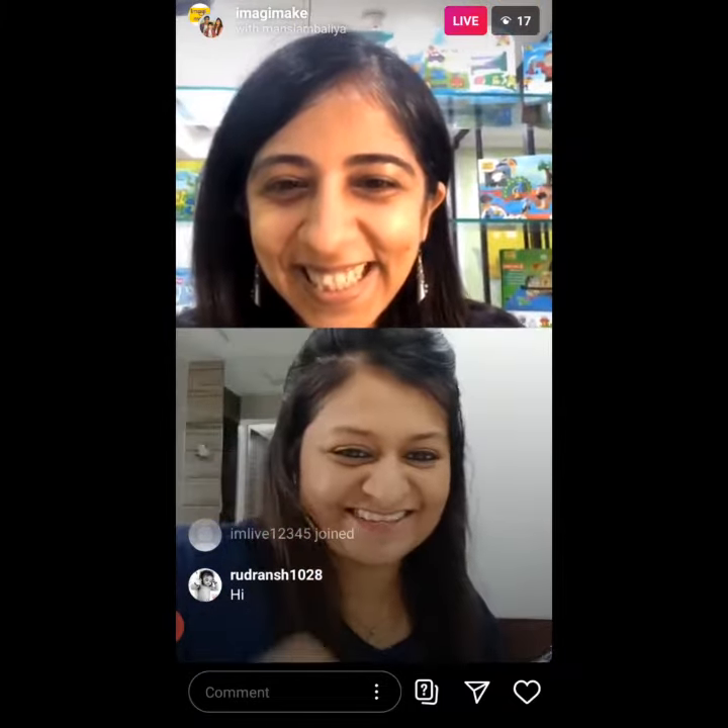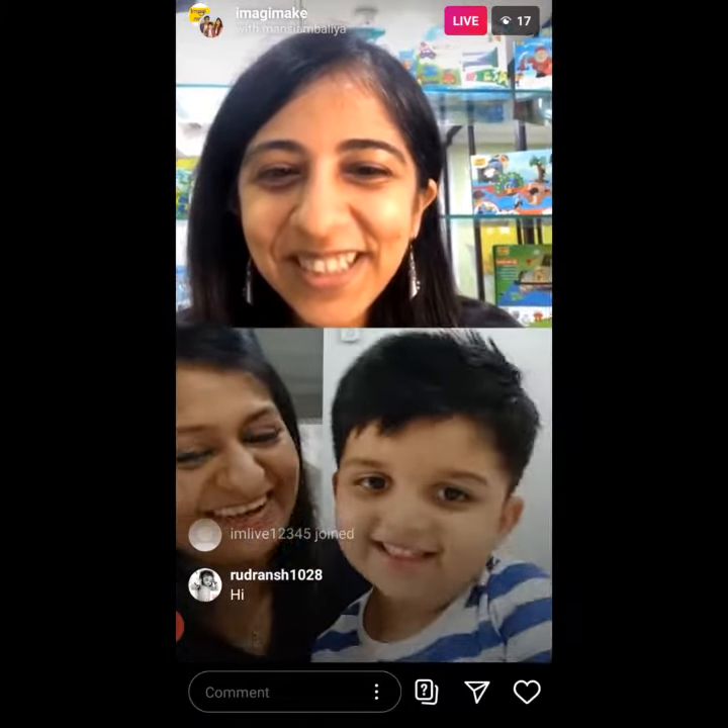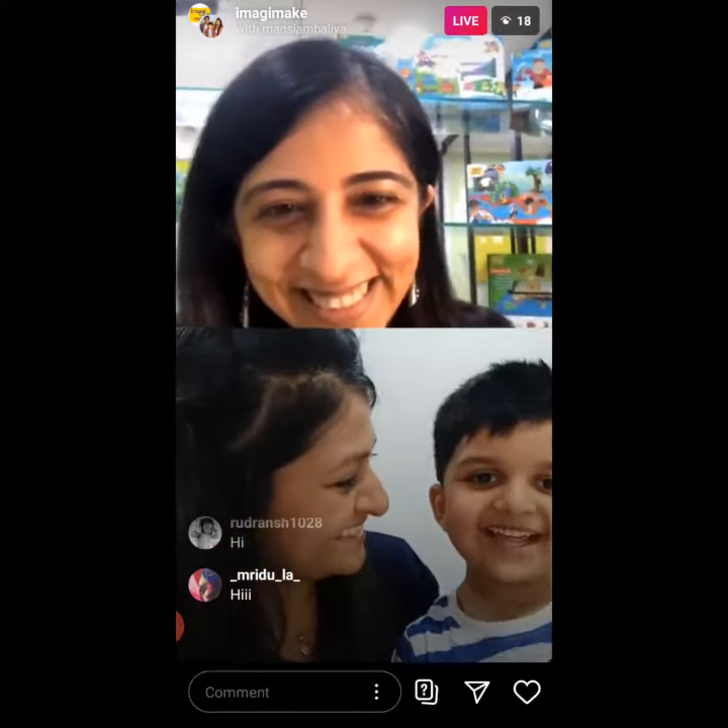Hi Mansi. Hi Risha. How are you? I am very good. Look who is here. Hi Chiyan. Hi Chiyan. Hi.